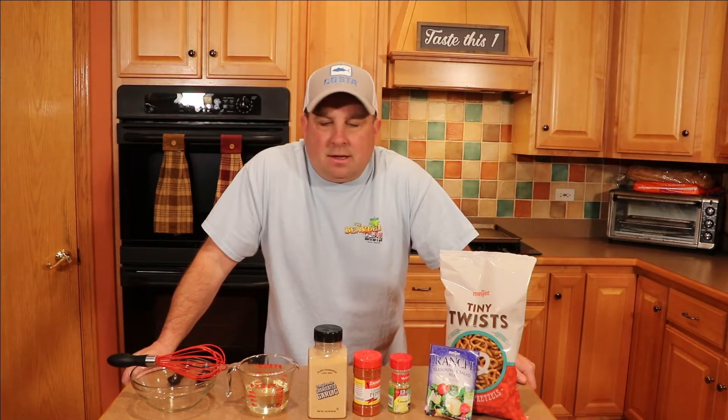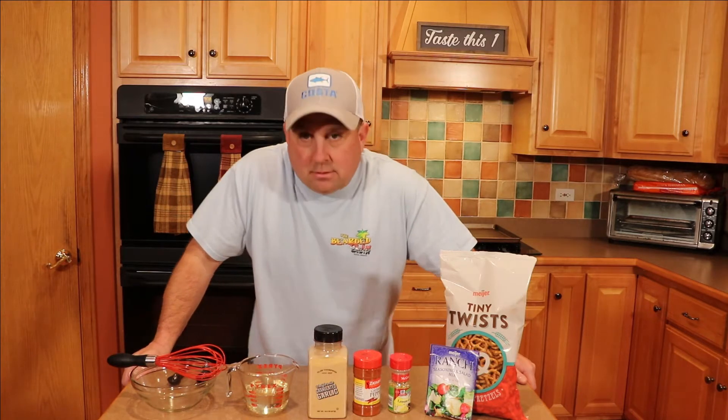Hey everybody, welcome to Taste This One. Hopefully you're having a good day. Today we're making crack pretzels. I don't know where the name derives from, but it's kind of funny.